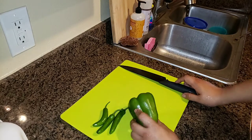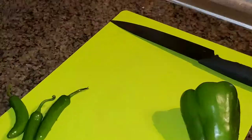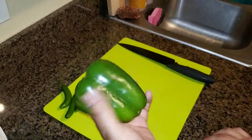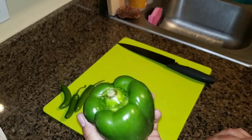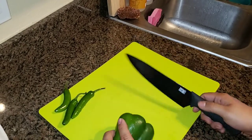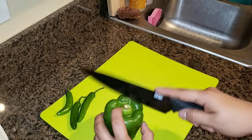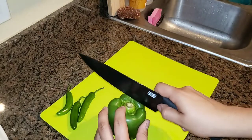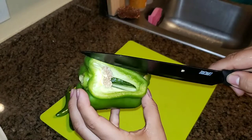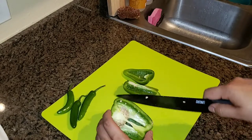I'll show you the less spicy one first and then move on to the more peppery ones. So here's your standard bell pepper or sweet bell pepper. Most people might have an inclination to cut the top off and go at it that way, but I suggest you just cut the pepper straight down. Get the sharpest knife you can and gently glide — once you make that first cut, you can go out here just about right there, trying to avoid that pocket of seeds as best as you can.